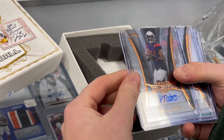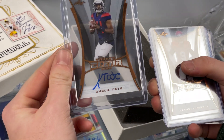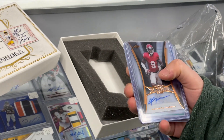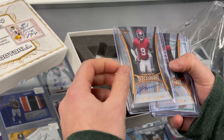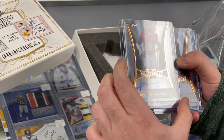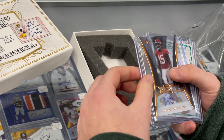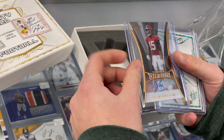The first card up is like a clear acetate design. The second one also — I guess that's the design this year for Trinity Football. Xavier McKinney from Alabama.